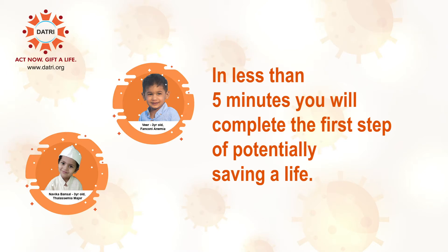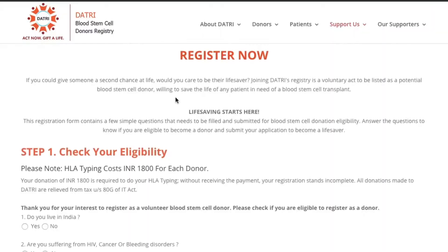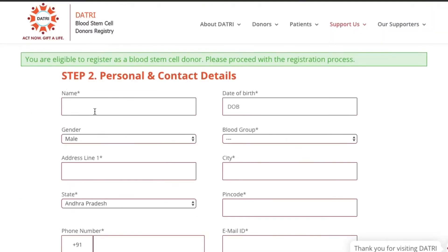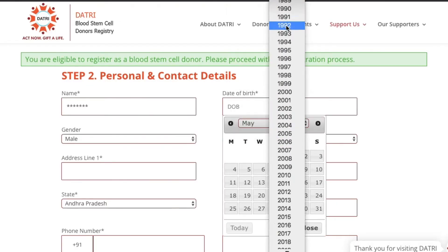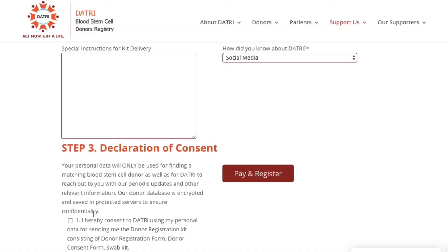In less than 5 minutes, you will complete the first step of potentially saving a life. Log on to www.datri.org. You will be taken to the donor registration page. You have to simply fill the details given there and pay to register to become a potential blood stem cell donor with Datri.